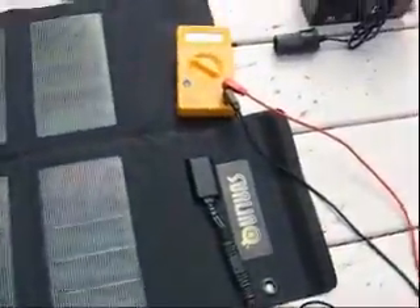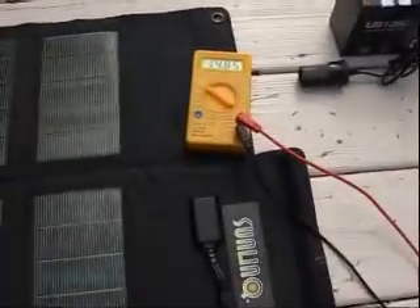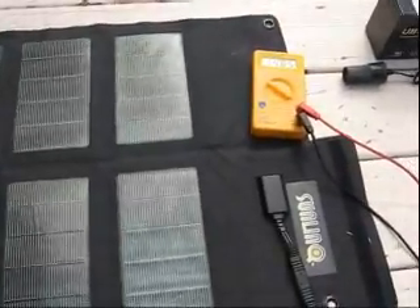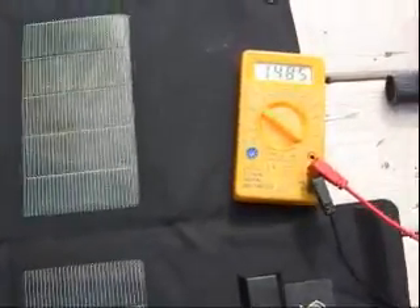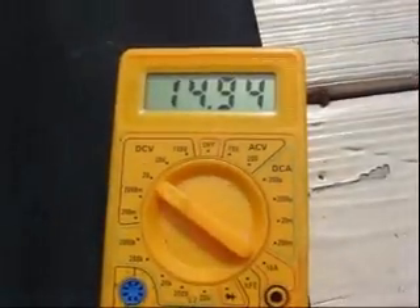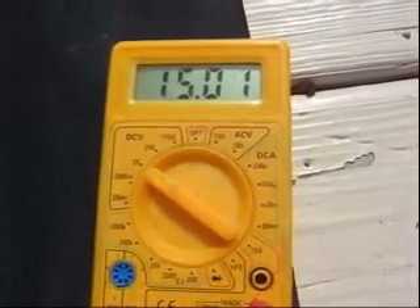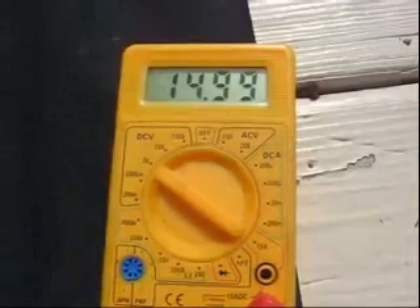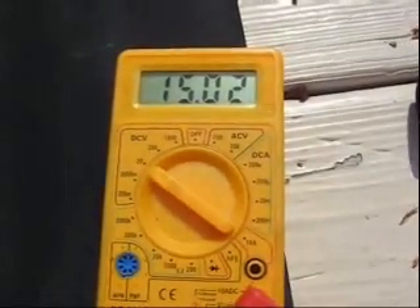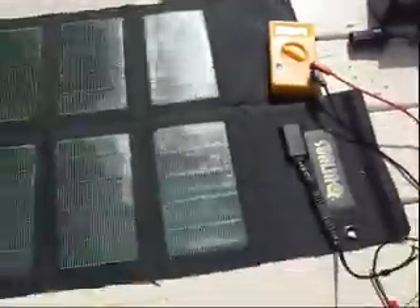I'm going to check the short circuit amperage in a few seconds. I'm waiting for the sun to come out at its peak. We have a little bit of an overcast popping in and out, but I'm going to demonstrate that in a few seconds. We've got about close to 15 volts — there we go, sun's out, clouds went away. Alright, so we've got about a 15 volt reading.